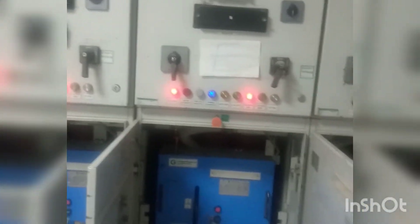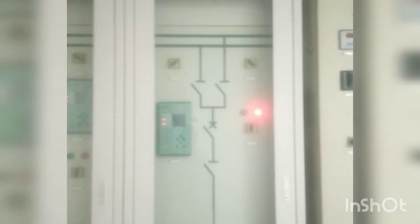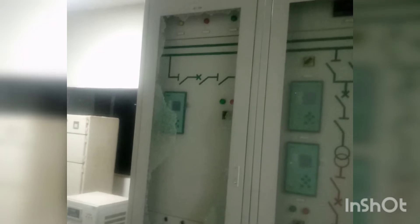The panel is of two types. This one is for Outgoings — these are for Outgoing Feeders — while this panel is for protection: that is a Line Protection Panel, Transformer Protection Panel, as well as the Bus Bar Protection Panel.